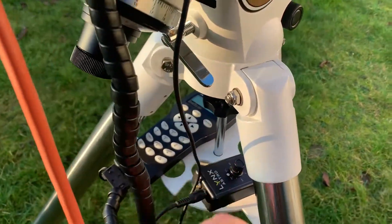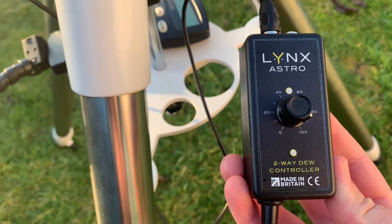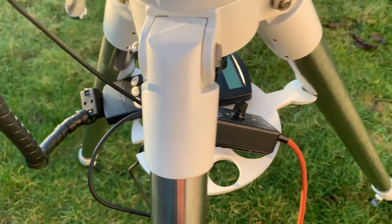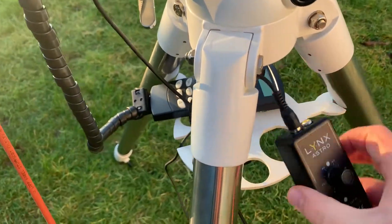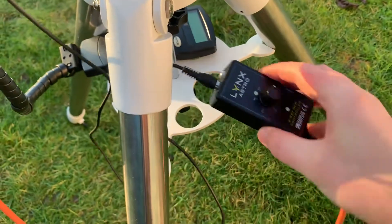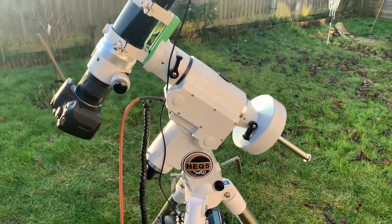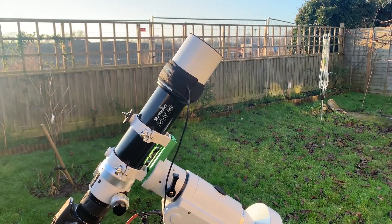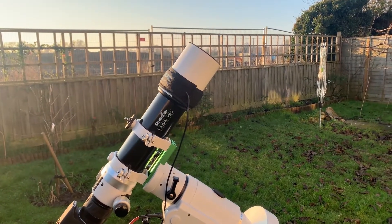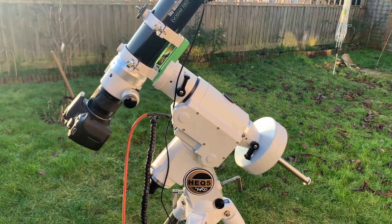Sitting on the mount I have a two-way dual dew controller from Lynx Astro, also from First Light Optics — that was £69. I've only got the one dew strap at the moment just for the telescope. The good thing about the dew controller is that you can control whether you want it on full power or half power. Without a controller your dew strap just runs on full power all the time. In really cold frosty conditions that's fine, but in summer when there's only a little dew, having it on full power can actually cause an adverse effect on the lens. So it's nice to be able to control it and just get rid of the dew and nothing else.